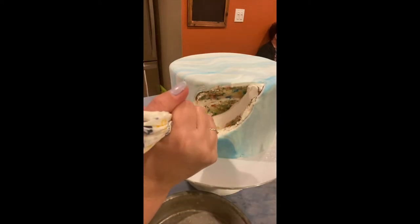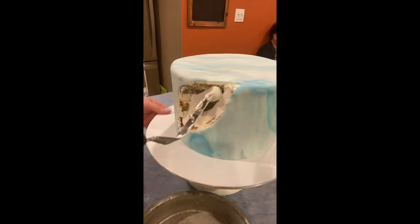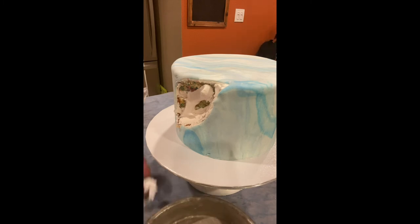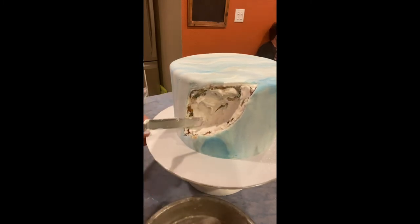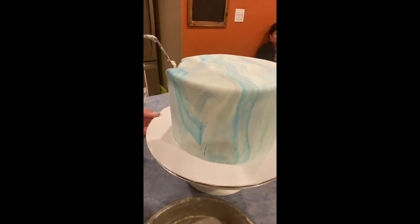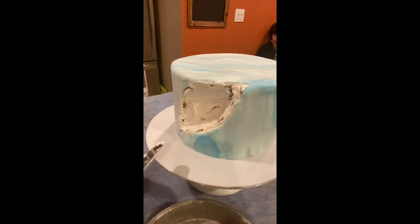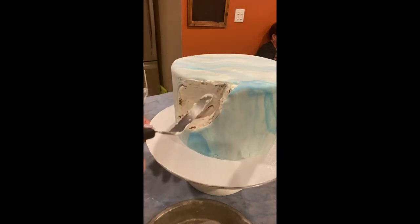Now that we have carved out the section of the cake where our crystals are going to go, we need to cover that area with buttercream — not only so that you don't see the cake interior, but also so that the crystals can stick. All of that will be covered with the crystals, but we need something for them to hold on to, and that is our buttercream.